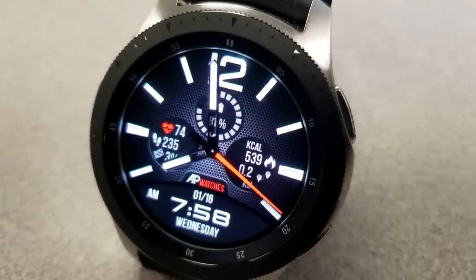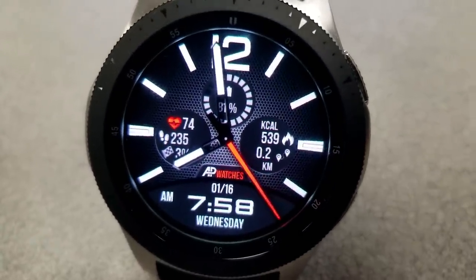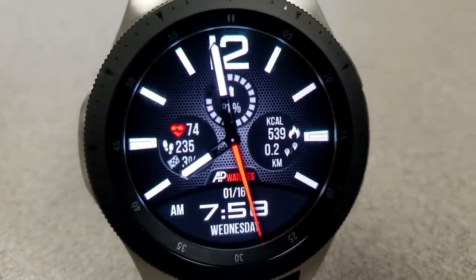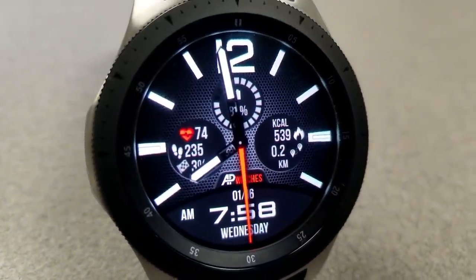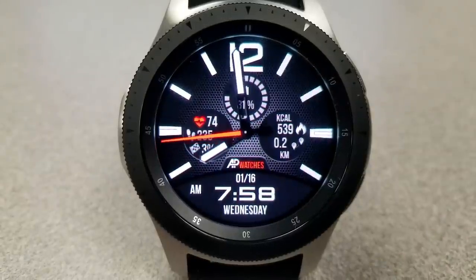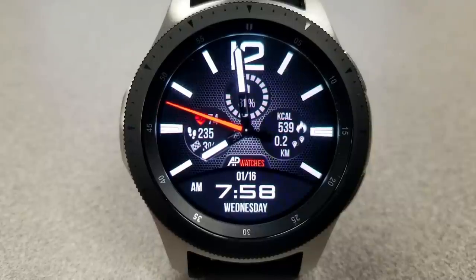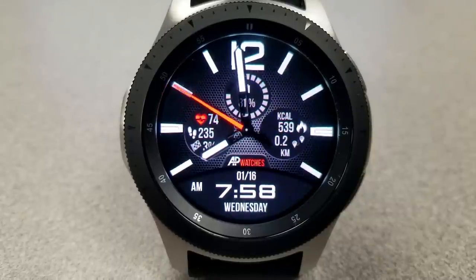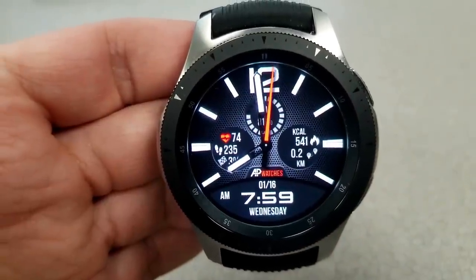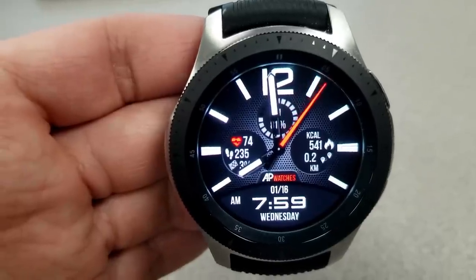For display features, you have a lot of information available but it actually doesn't feel crowded — that's because the developer used the space really well. In the dial to the left you have three pieces of information: your heart rate, step count, and steps goal. The dial above shows your battery remaining as a percentage, and the dial to the right identifies your calories burned and distance traveled. The date is shown at the bottom.